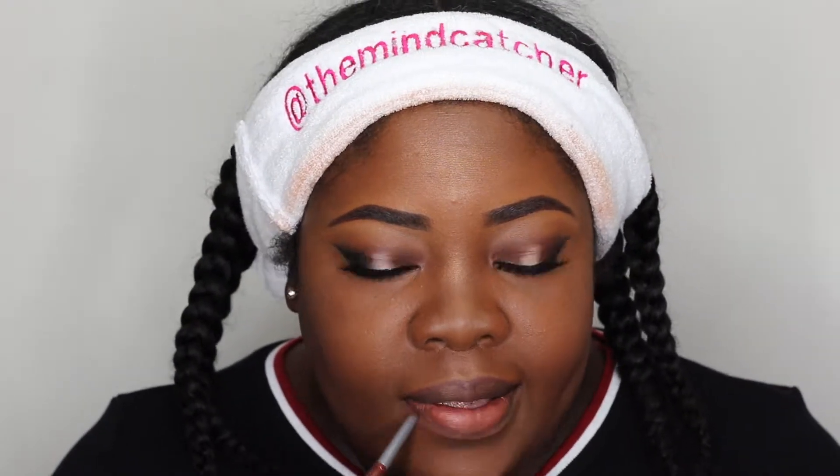I just cleaned up my lips a little bit and I'm going in with Palladio's lip pencil in the shade Coffee. Sometimes people put a little liner right in the center — that's supposed to make your lips look fuller. If you already have full lips, don't worry about it. I've also been outlining my lips a little farther out, going up here, whereas normally I keep my pencil inside the lip.